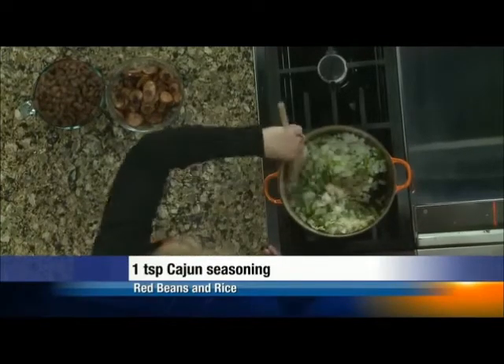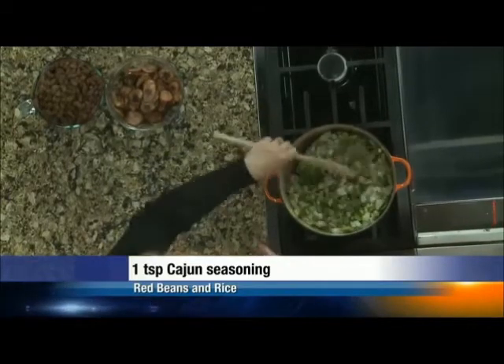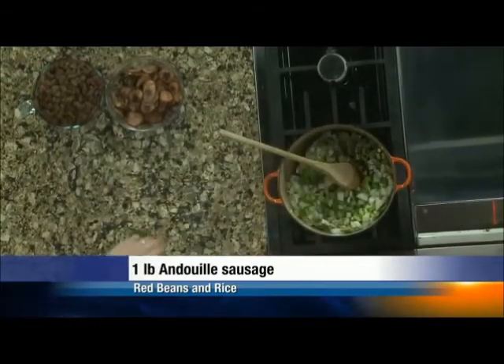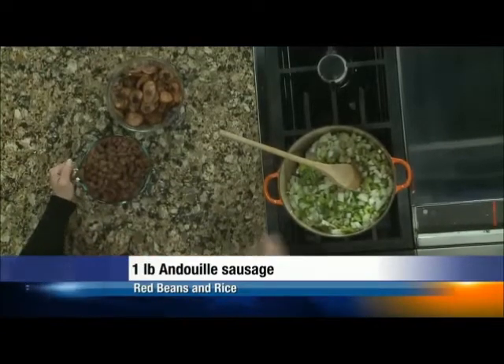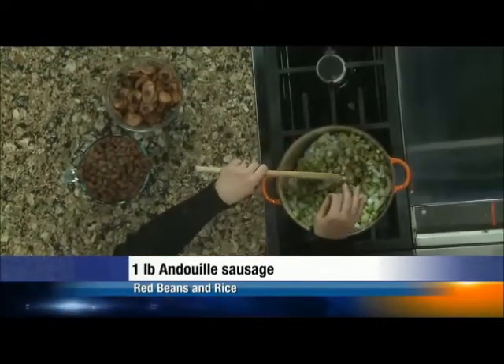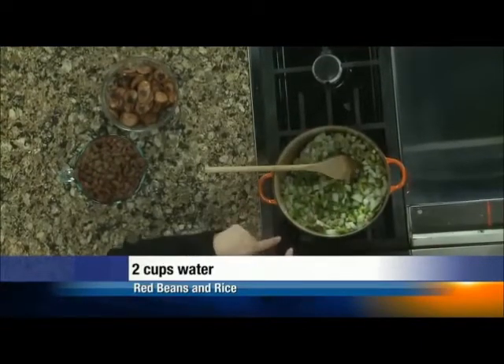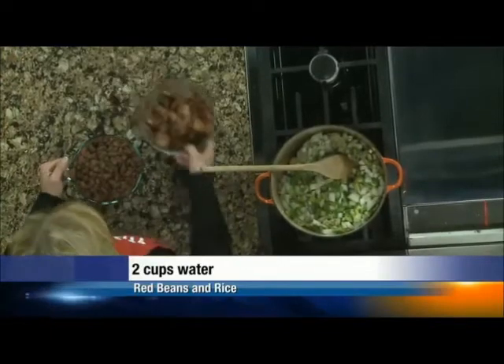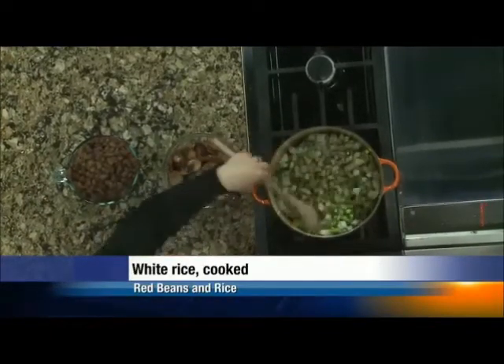All we're going to do here is let this just do its thing. We're going to pretend I remembered to throw in a cup of water. As my aunt Gert from Louisiana would say, we're going to sweat it down a little. You're letting the flavors begin to develop and you're letting the moisture in those vegetables start to deglaze your pan for you. Let that go for about half an hour.